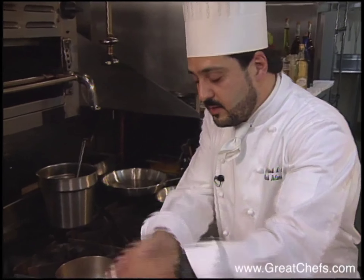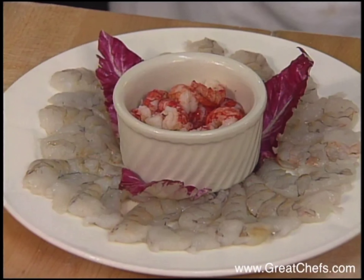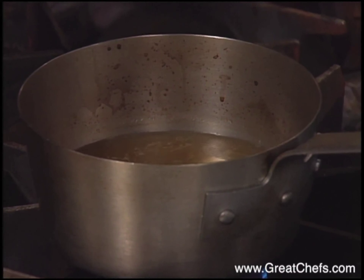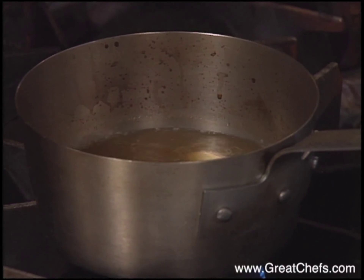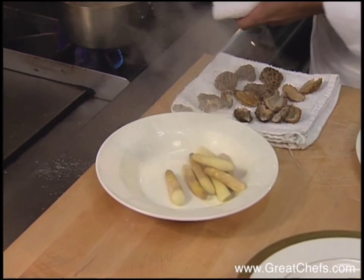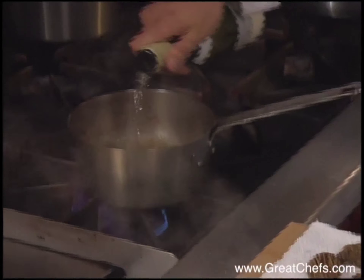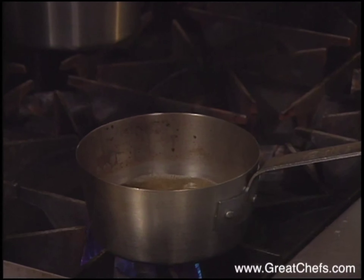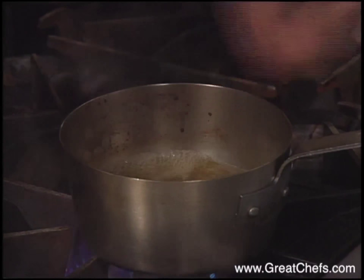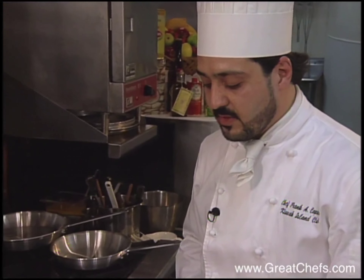We're just going to lightly poach the asparagus — three to four minutes. We're poaching this in a fish stock flavored with the shells from the crayfish, crayfish, and thyme. With the addition of poaching the asparagus and the morels, we're going to pull all these flavors right into the dish. Once your asparagus are done, you remove them. You add a slight touch of the wine that you're going to feature in the dish, allow the liquid to come back to a boil, and then poach your morels. They take approximately the same time as the asparagus to cook.